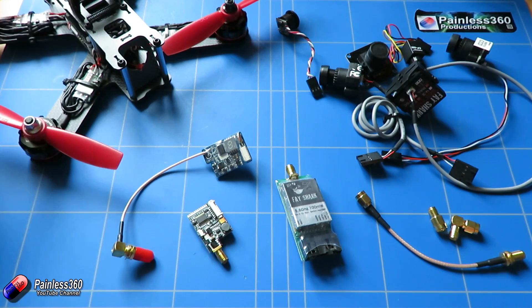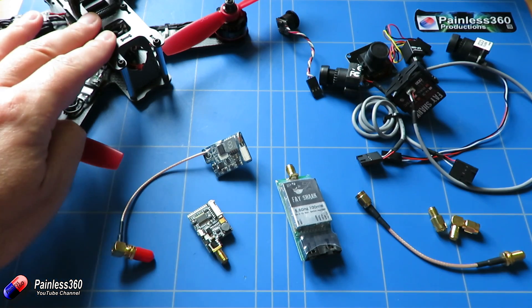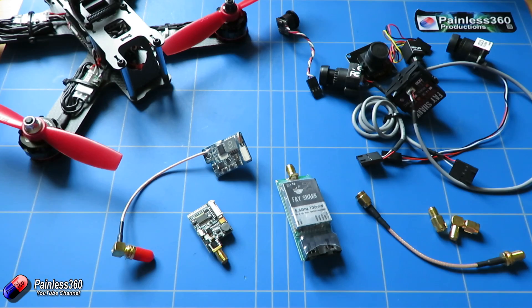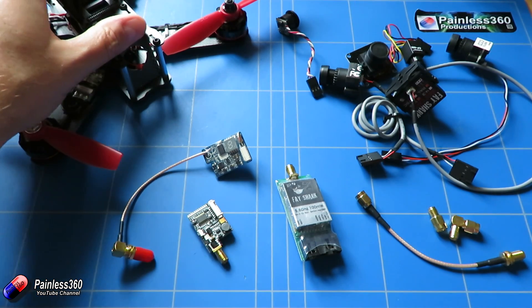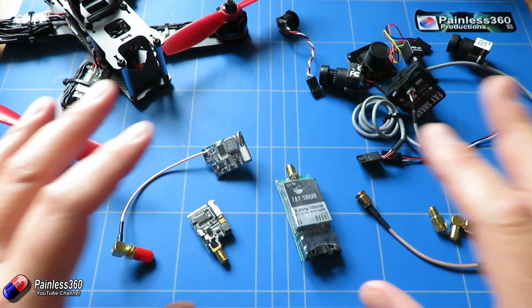Line of sight flying is what most pilots tended to do until a handful of years ago. Then with the introduction of FPV, or first person view flying, it gives you the ability to fly the craft as though you were sat right at the front looking out. It gives you a live feed from a camera mounted on the model and is an amazing fun way to fly. So let's talk about the individual pieces.